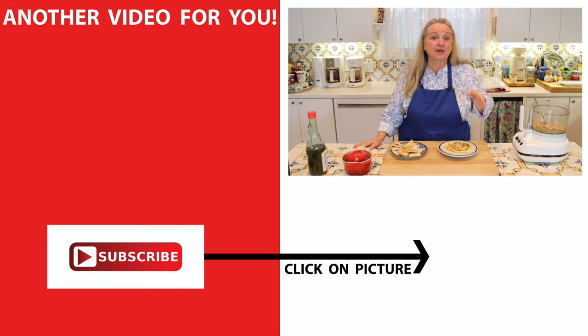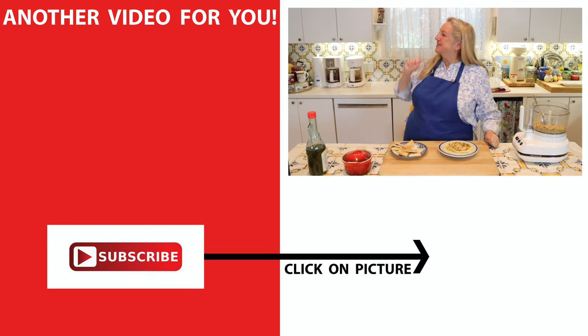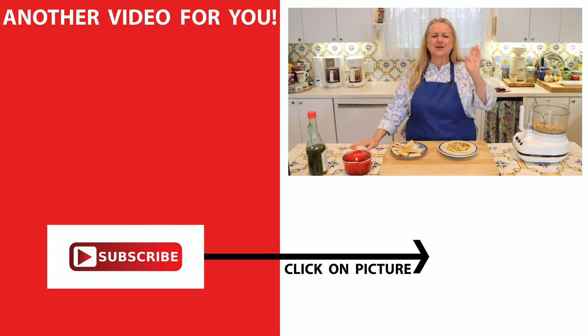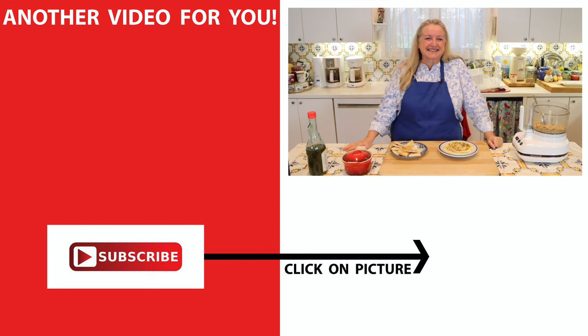If you'd like to learn how to make more things homemade that are better than store-bought, be sure to click on this video over here where I show you how to make homemade salad dressings, homemade cottage cheese, homemade bread, homemade seasoning blends, and all sorts of things. I'll see you over there in my Texas Hill Country kitchen. Love and God bless.